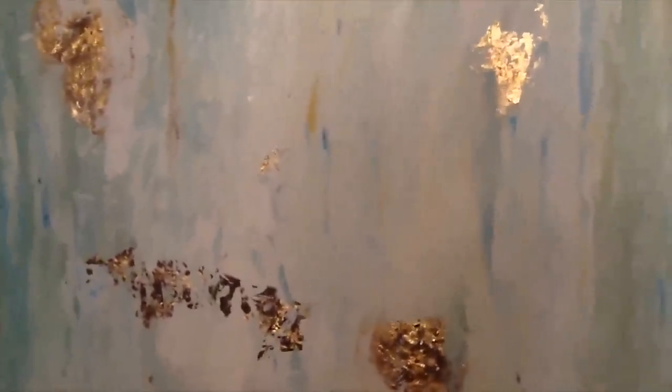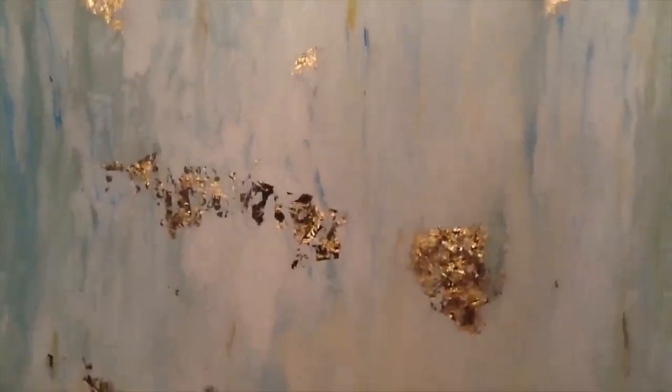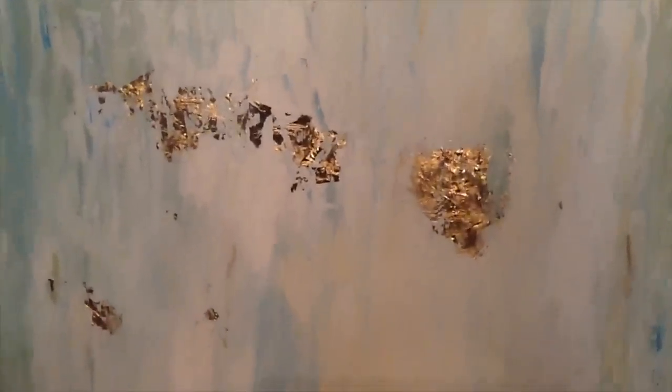I thought I was going to run out of white paint. I purchased white paint — you'll see the paint that I purchased when I show the supplies. But I had to go into my stash and pull out extra white acrylic paint because I was going to run out, and I did run out. So I had enough on hand to finish this. I'm not quite sure that I'm completely finished with it.